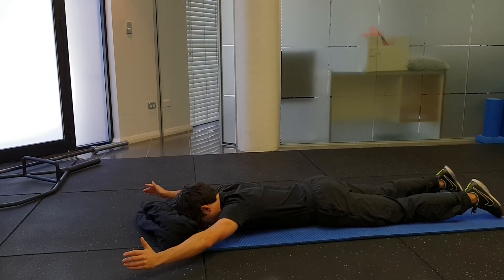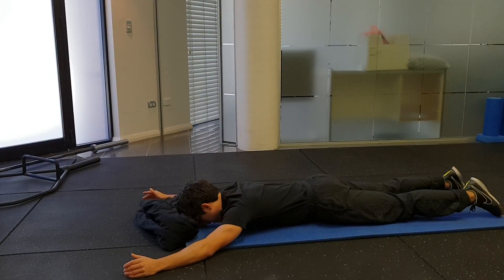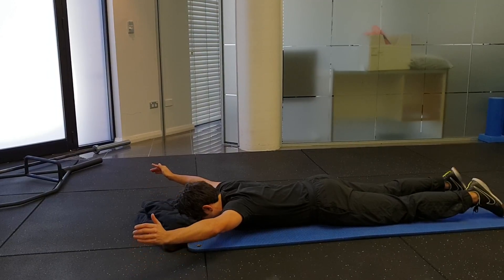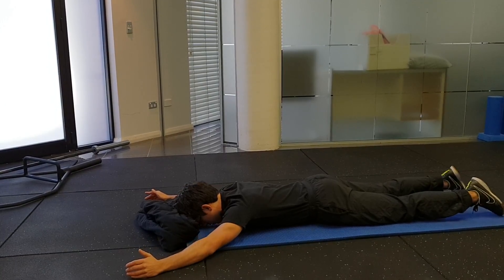Arms come down, and then the shoulder blades relax. Make sure you're not extending from your lower back — shoulder blades squeezing back first, then the arms coming up, arms coming down, and shoulder blades relax.